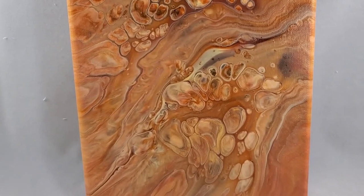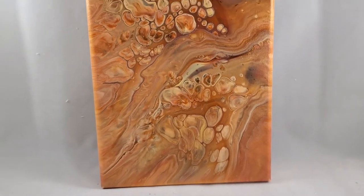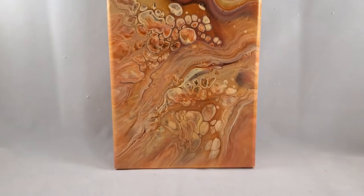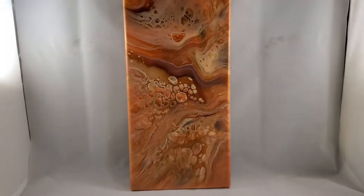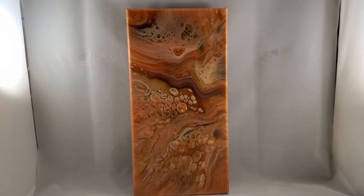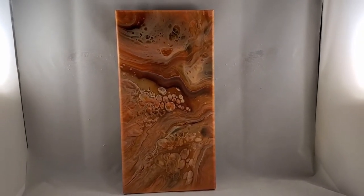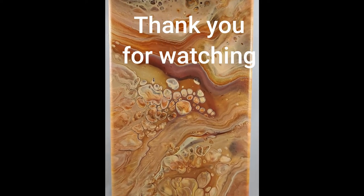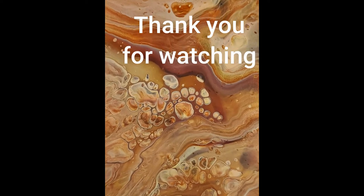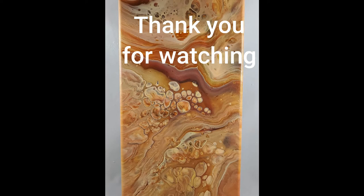Thank you so much for joining me. Please leave me a thumbs up, leave me a comment, subscribe to my channel, and hit that notification bell for some more videos. Thank you for supporting my art. Have a wonderful day. Bye!